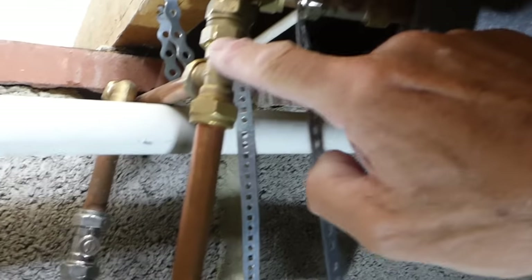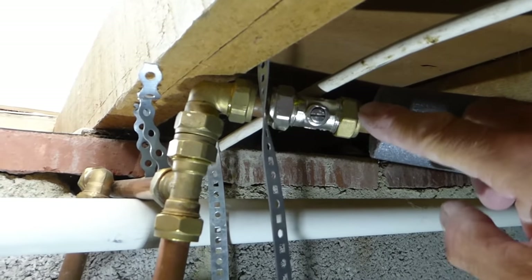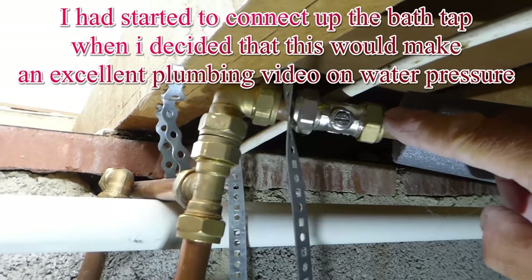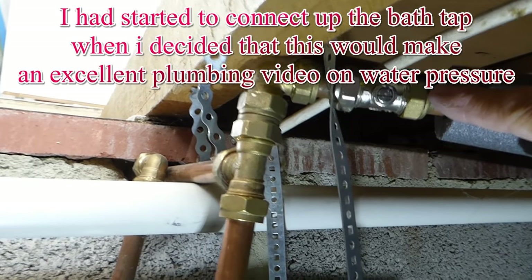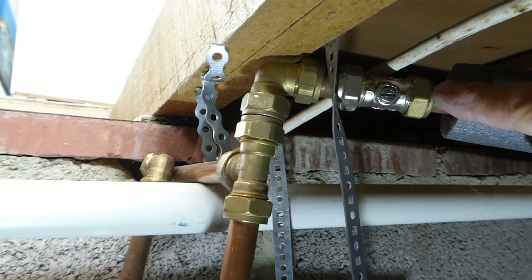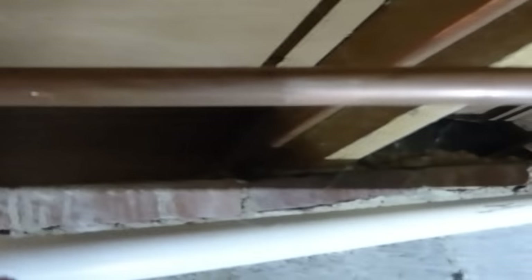Here we have our two pipes coming through from our pump. This one here runs off to the shower in the bathroom — that's the cold to the shower. Now the hot one here — I've got a tee on here and a tap — and I'm going to run a bit of pipe over to the hot bath tap supply and connect it also onto the hot sink tap. I'll get cracking and undo that now. As you can see, I've connected a little valve on here so I can isolate this section if I want to. I run the pipe along, and I'm now at this stage.